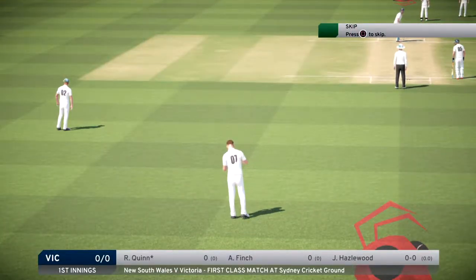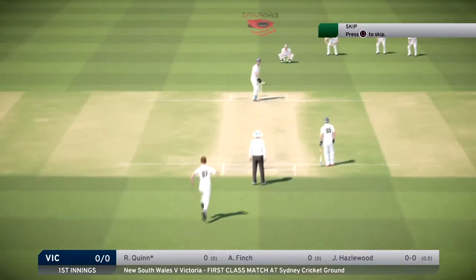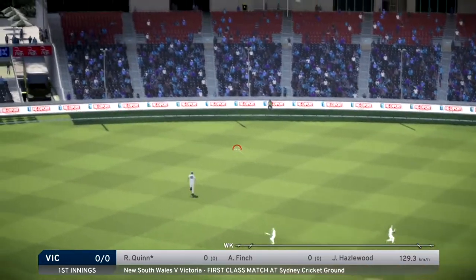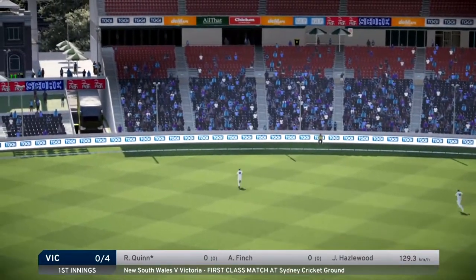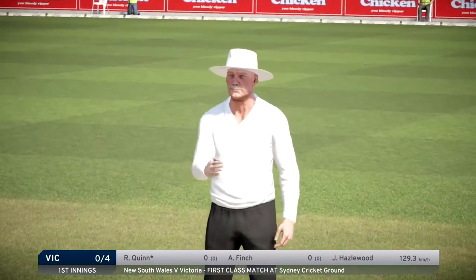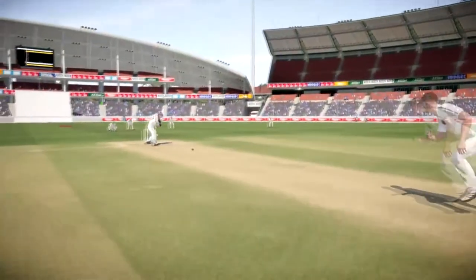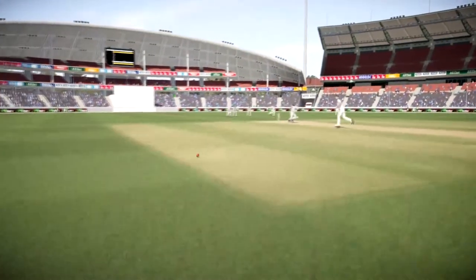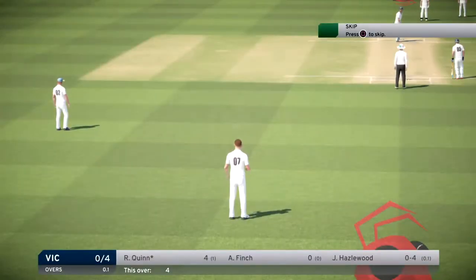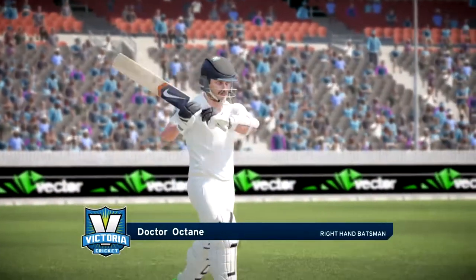Here we go, ready for the first ball. Let's watch the first ball of the match and see what happens. Oh, great shot Quinn! Fantastic start, young man. Nice whack through the covers. Oh, that was a lot shorter than I was hoping.